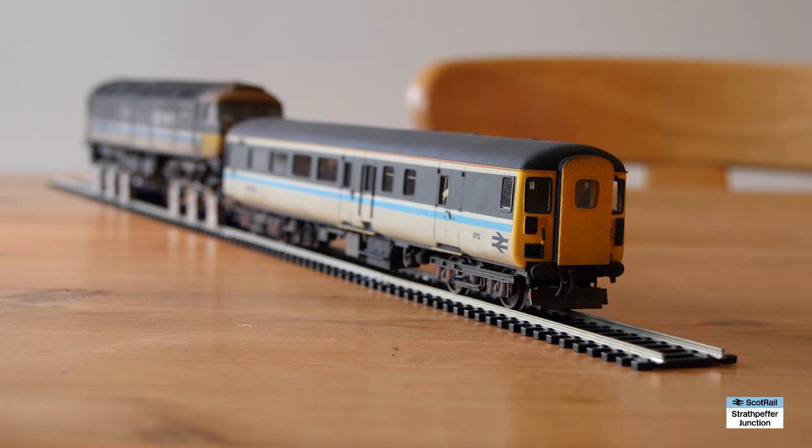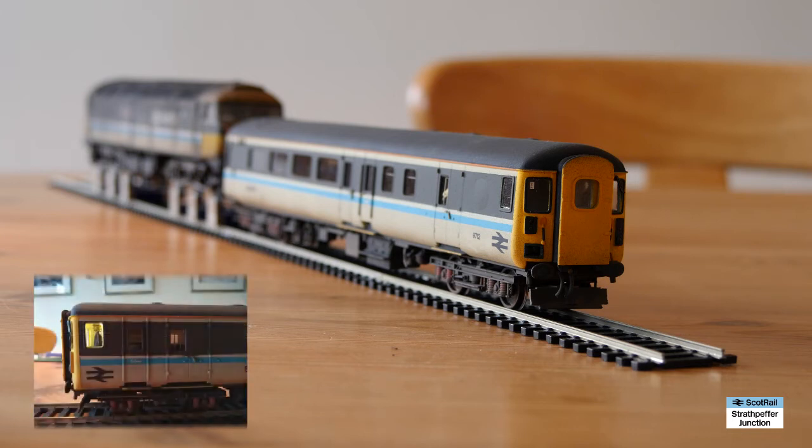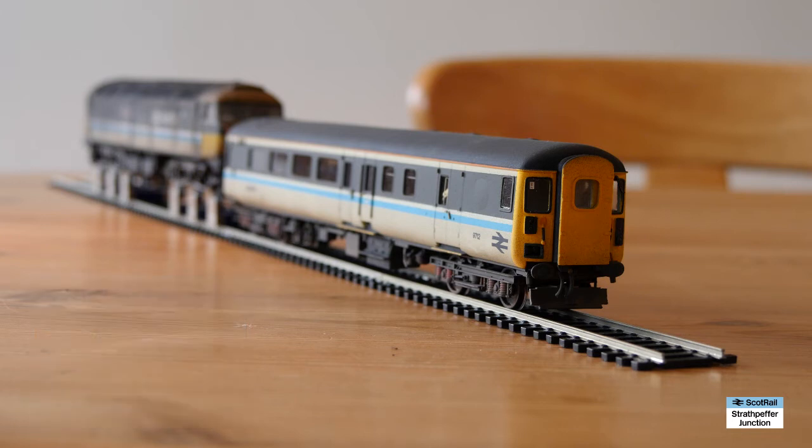I'm using a TTS Class 47 chip in the Bachmann Class 47, and that uses Function 25 for the cab light control. Unfortunately I'm using my Z21 with a multi-mouse handheld controller, so I can't show the cab lights just now. It really is probably the only flaw with the multi-mouse system — having only 20 functions available on the handset is definitely a bit of a flaw. But I will now start up the TTS sound and get a bit of speed going and run through the lighting again.